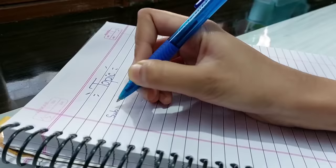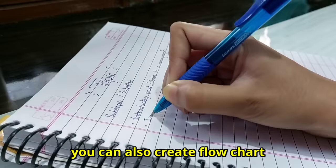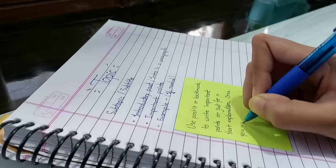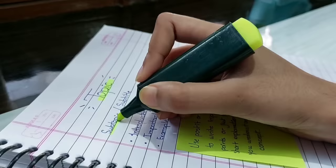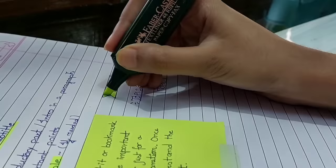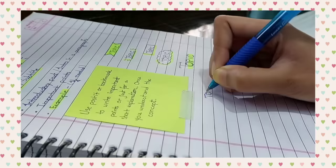Now let's talk about the basic format of taking notes. First, write the topic — you can even decorate it. Then write the subtopic and an introductory paragraph. Include important points and examples if needed. For post-its or sticky notes, or a drawn box, write important points or short explanations once you learn the concept. Use a highlighter to underline and highlight the topic, subtopic, and examples. Here are some of my favorite ways to write titles and subtitles.